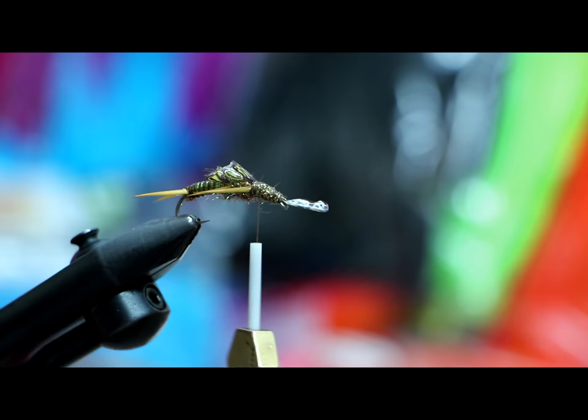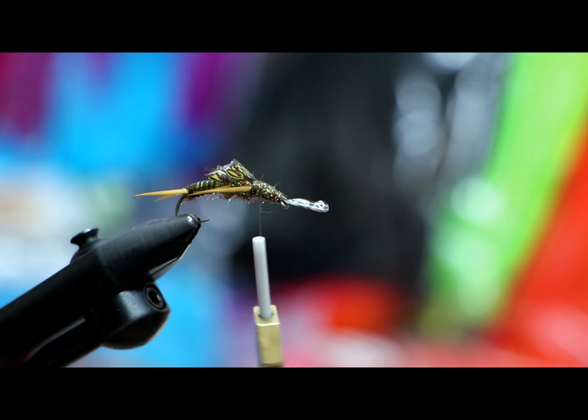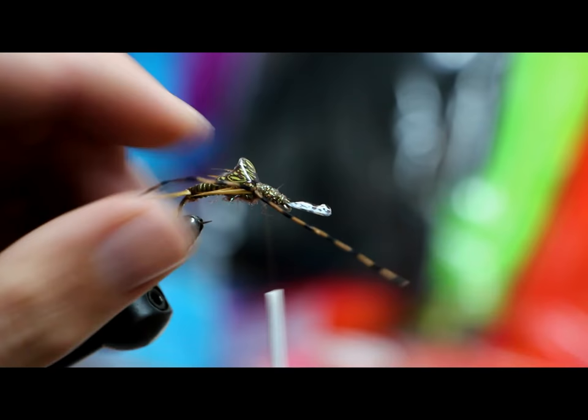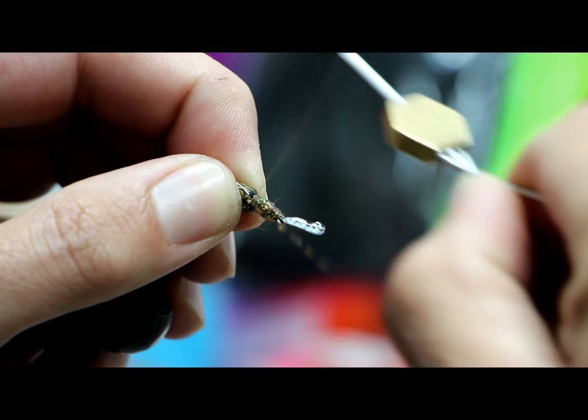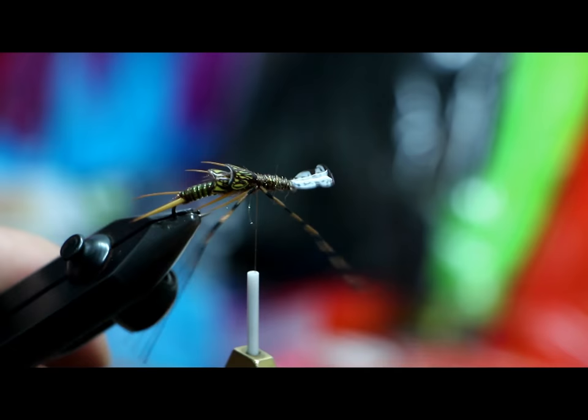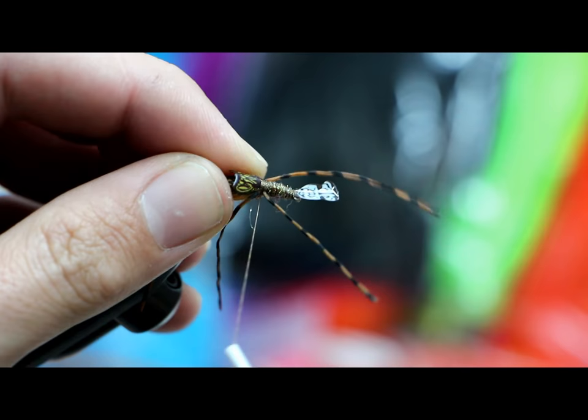Getting an even body is fairly important for the next step — we're going to add rubber legs. I'm using barred Sexy Legs from MFC. What I like about them is they have a natural curve so I can curve everything in, which is exactly how I like it. I don't like to curve out very much — I like how they spread when you curve them in. These are also super durable, way more durable than rubber.